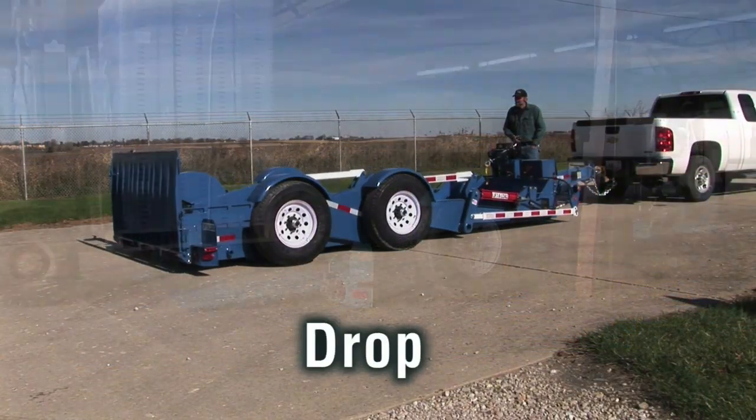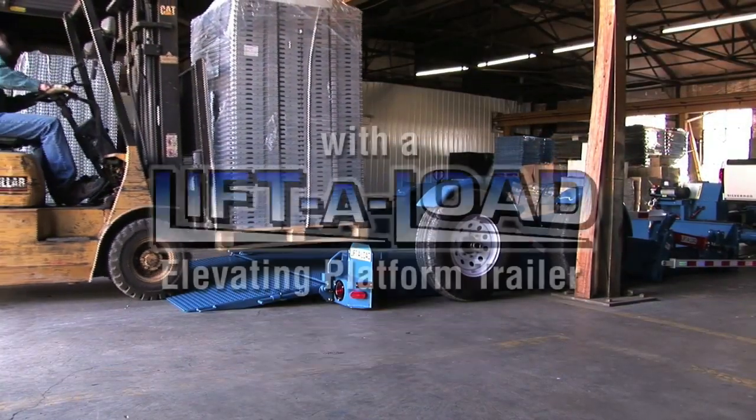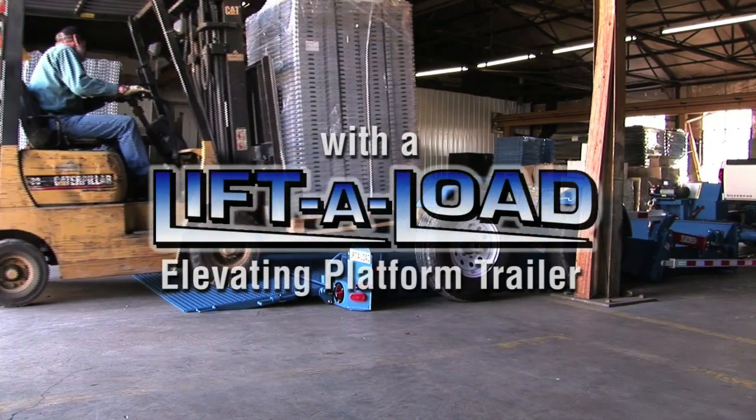Just stop, drop, and load with a Lift-A-Load Elevating Platform Trailer.